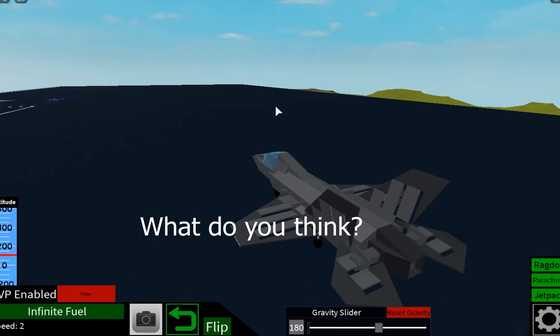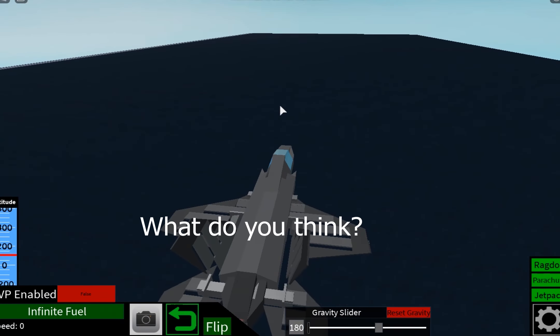No way in hell I'm gonna butter this. I thought it was a butter or not — you can leave your comment below on whether you think it was a butter.